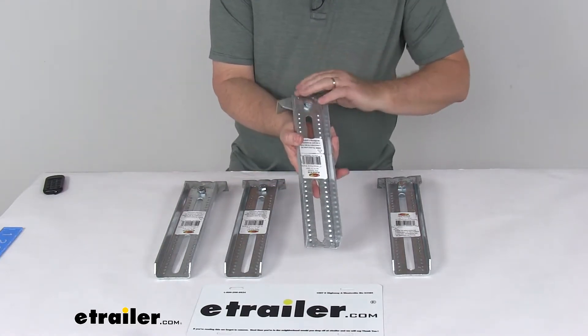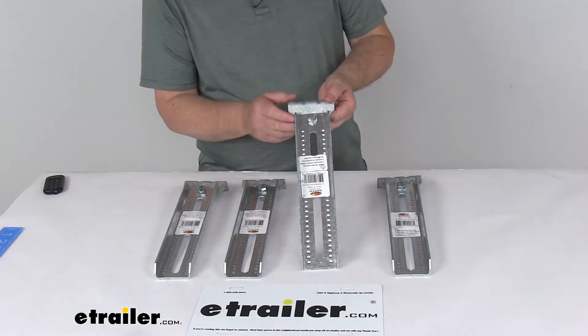These are 11-gauge galvanized steel, which helps resist rust and corrosion. They are suitable for saltwater exposure.